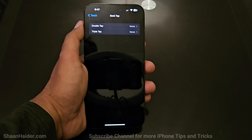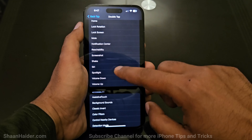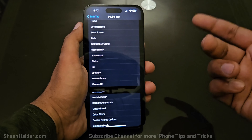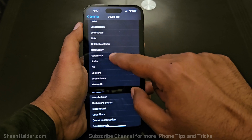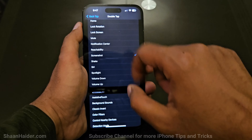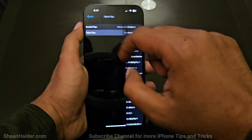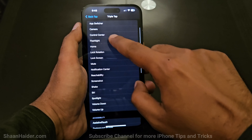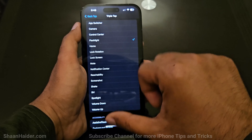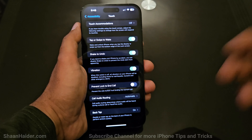By default, none is selected. If you tap on Double Tap, you get a list of options to be performed when you double tap the back of your iPhone. For double tap, I'm selecting Screenshot. Then going back and tapping Triple Tap, I'll select Flashlight. All of these options are now configured on our iPhone, and you can see Back Tap is turned on.